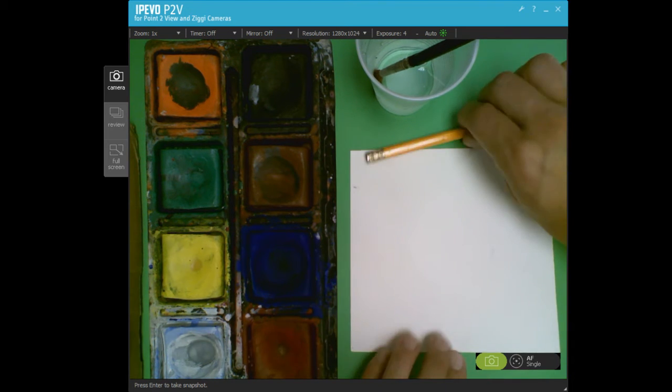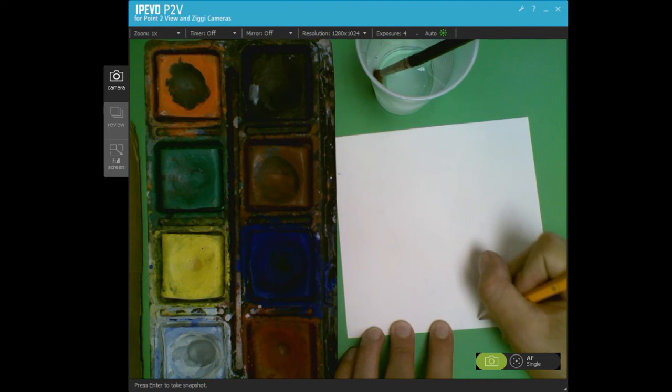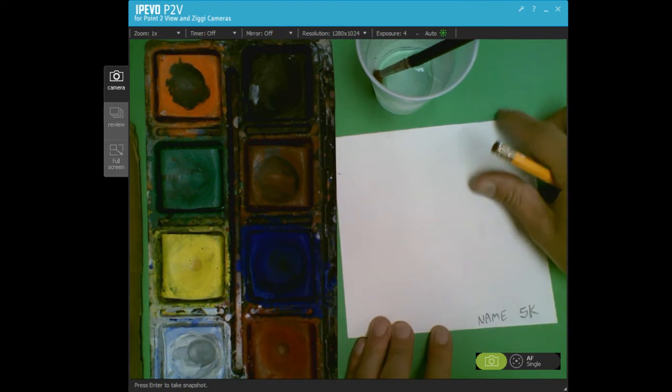Today we're making a color wheel using tempera paints. The first thing we're going to do is take your pencil and write your name on the back, and also our class code — that's a really important step.